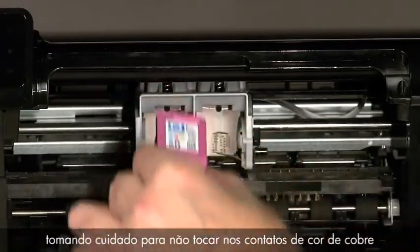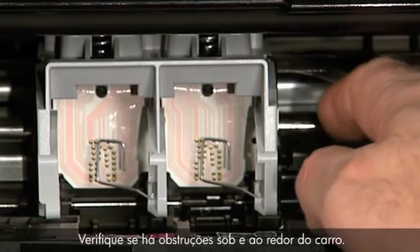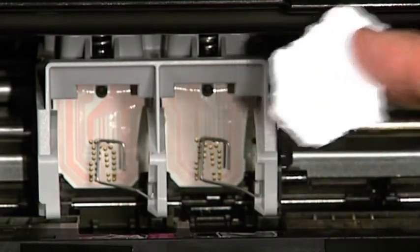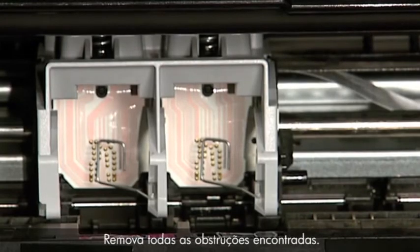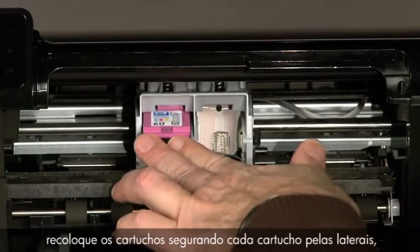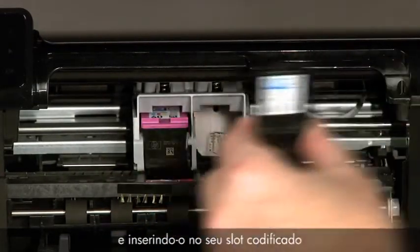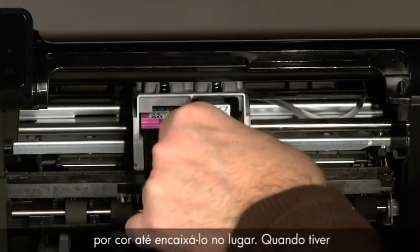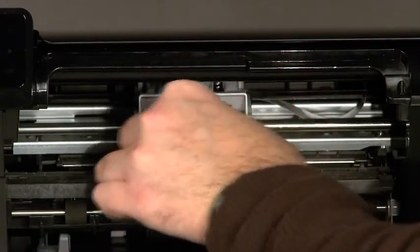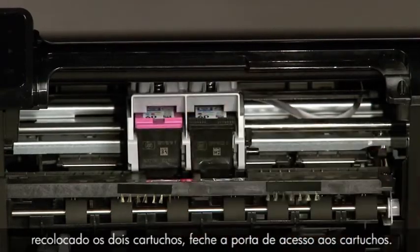Be careful not to touch the copper-colored contacts or the ink nozzles. Check for obstructions under and around the carriage and remove any you find. Now replace the cartridges by holding each cartridge by its sides with the nozzles toward the printer, and inserting it into its color-coded slot until it snaps into place. Once you have replaced both cartridges, close the cartridge door.